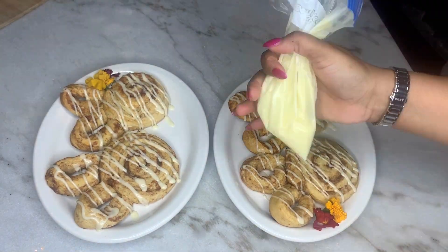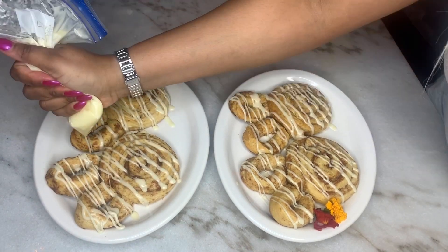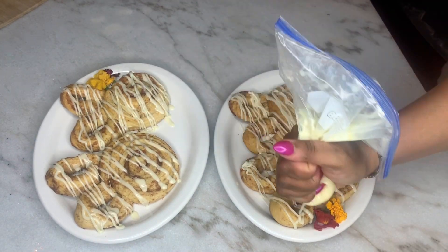To make them look unique and not like they came out of a can, I took the icing, put it in a Ziploc bag, and just drizzled it over the cinnamon roll.